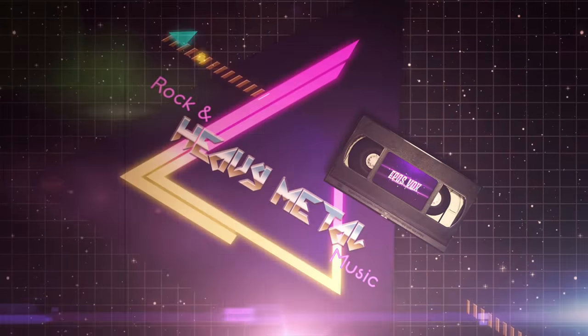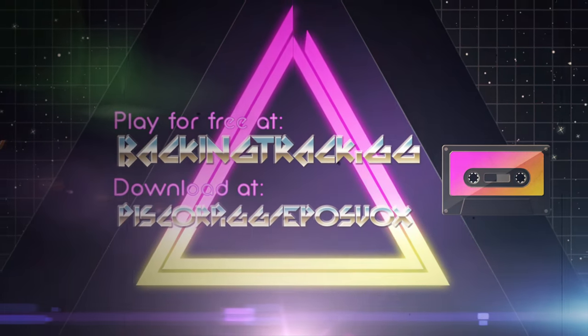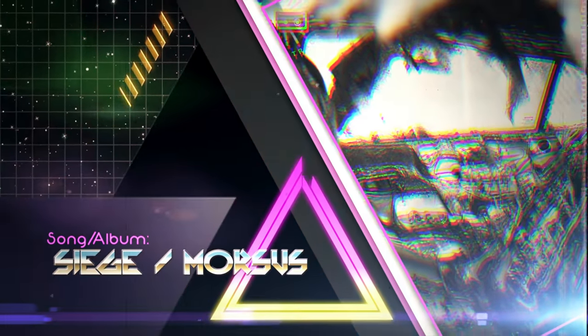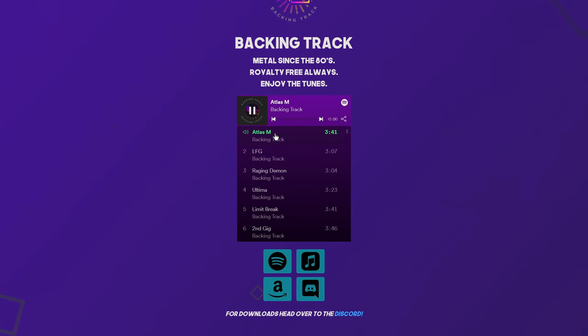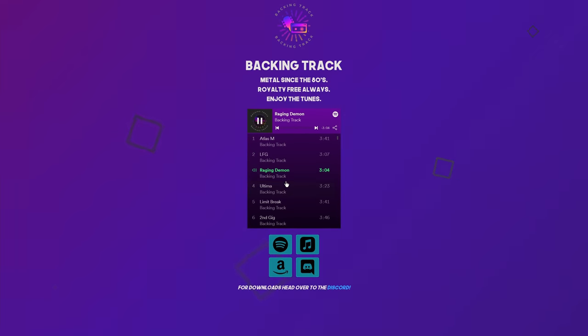Rock, metal, heavy metal, thrash, djent — royalty-free, stream-safe, DMCA-free music for your streams and videos, whether you're on Twitch, Facebook, YouTube, TikTok, or Instagram. We've got it at backingtrack.gg, covering rock and metal genres that most streaming services don't provide. You can get free access on any major streaming platform or at backingtrack.gg. We're also on Pretzel Rocks, and you can get free downloads of tracks and stems to remix at our Discord at discord.gg/impulsevox.